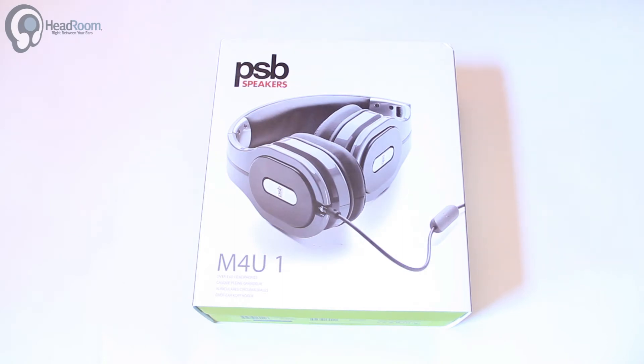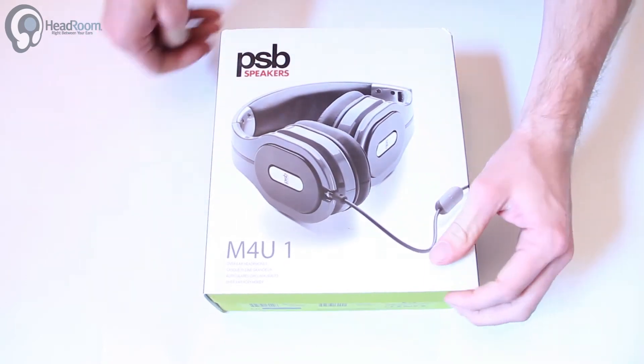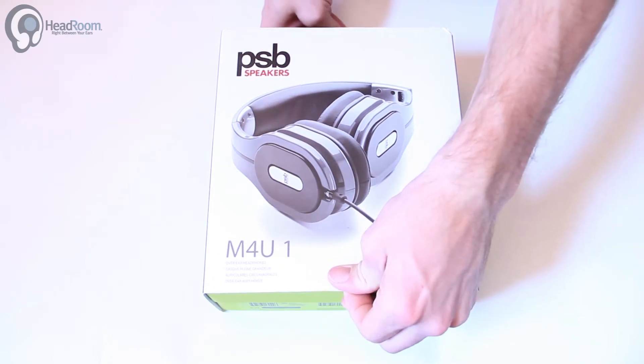These PSB products are new to Headroom. We have listened to these — it's actually been a while, so we're going to have to maybe check them out again, but we just wanted to show you guys the headphones. So this is a sealed back, the M4U-1.